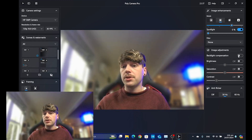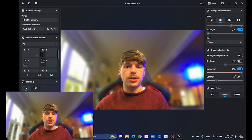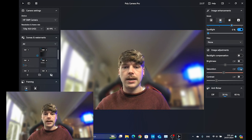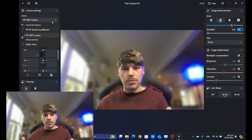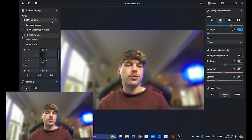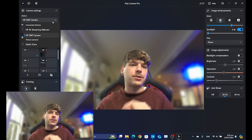There's also some basic image adjustment here. You can adjust the brightness of the image, change your saturation, and change your contrast. And again, this app works with any cameras that you've got plugged into your computer as well — so if you've got a digital SLR, you're going to get that same experience.